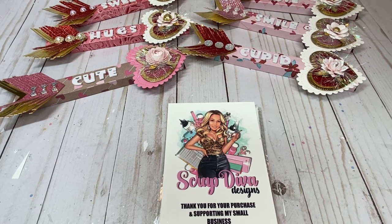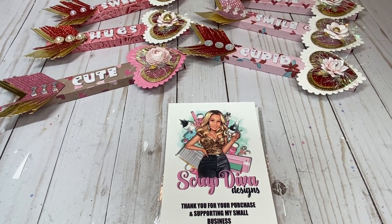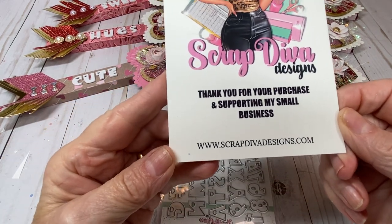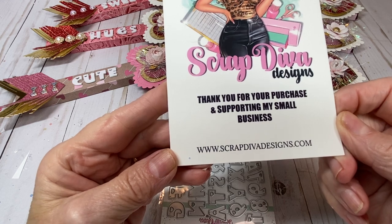Hello, sweet friends and crafters. Welcome to Carol's Craft Cottage. Today's Scrap Diva Designs design team project features a couple dies from Scrap Diva Designs. If you care to purchase these dies, they may be purchased at www.scrapdivadesigns.com.